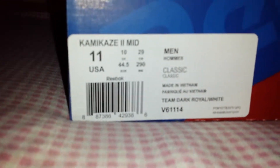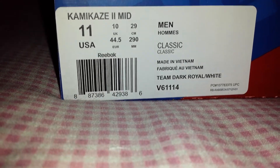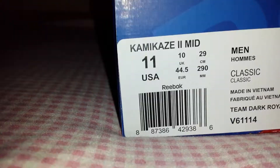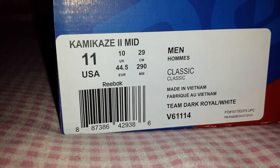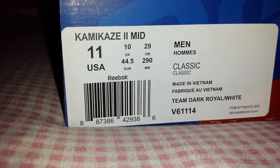And so were the Melos that I just told you about. But I got these at the same time — I had a little Finish Line gift card so I figured I'd treat myself. But let's get into this. As you can see starting out, you can tell it's a Reebok box. The Kamikaze 2 Mid, size 11 USA, UK 10, Euro 44.5, centimeter 29, millimeter 290.